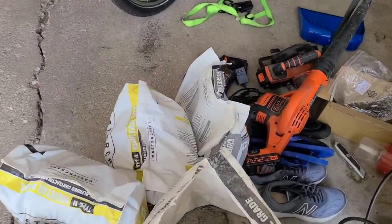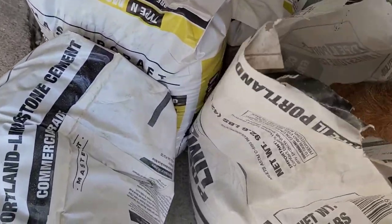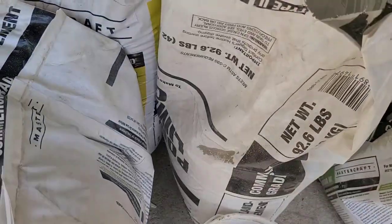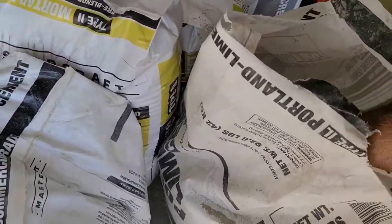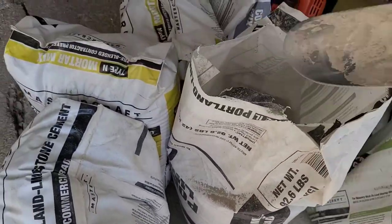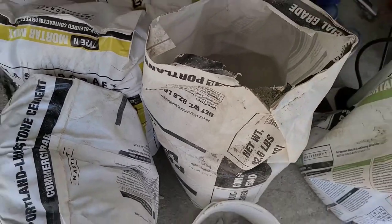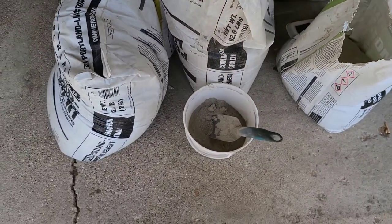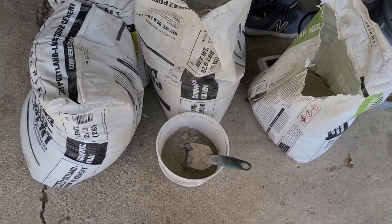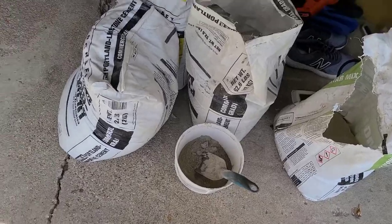So I told you I make this portland paint. This bag here is just pure portland cement. I'll add some portland cement to this bucket here, then add some water to make it almost like a paint - a little bit thicker than normal paint - and then I'll brush that onto the wall.